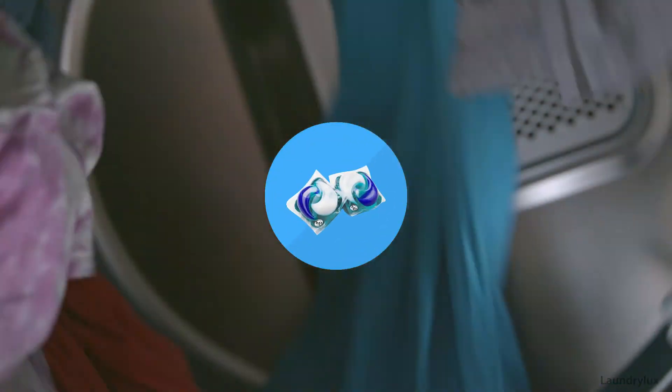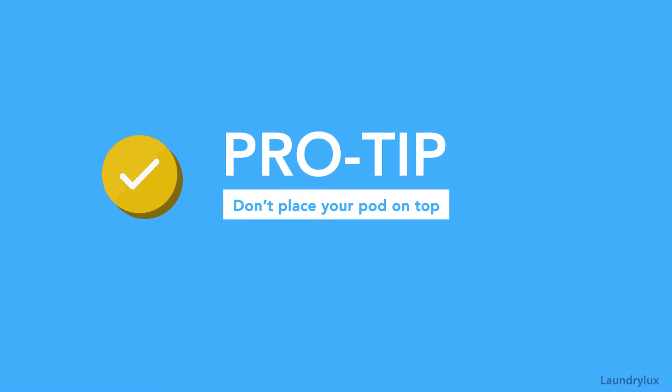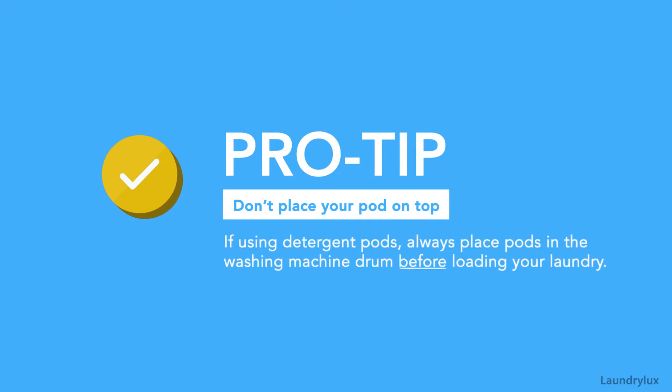If using detergent pods, these should also be marked with the HE logo. Instead of placing them in the soap dispenser, place pods directly inside the washer's drum.